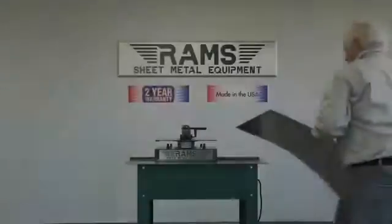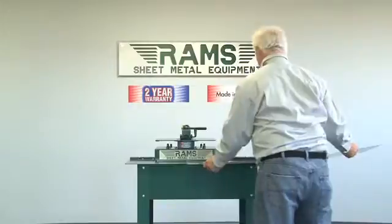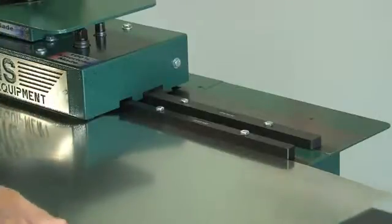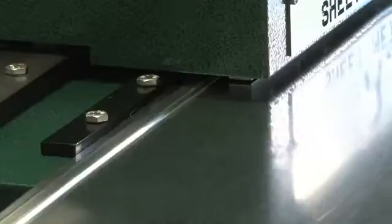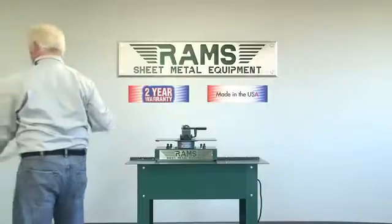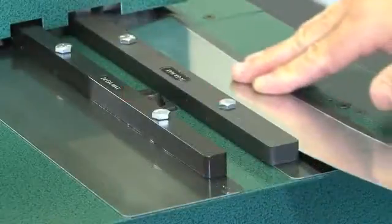Now our operator will demonstrate a perfect Pittsburgh lock. You are now ready to form a drive cleat. Be sure to square your metal to the entry guide bar.